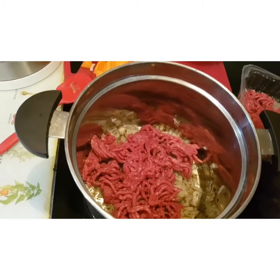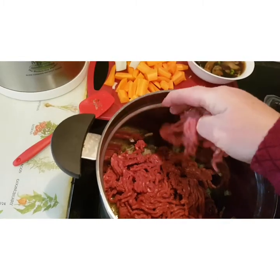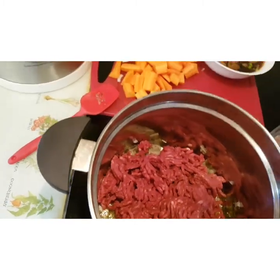And then I'll be adding in my vegetables. As I've mentioned already, my potatoes will be going into the top pot to cook themselves quickly.